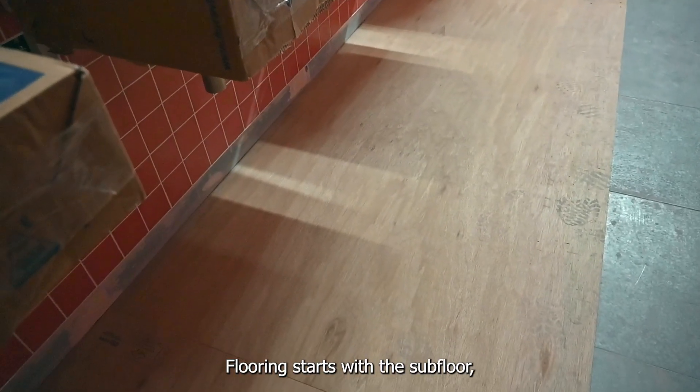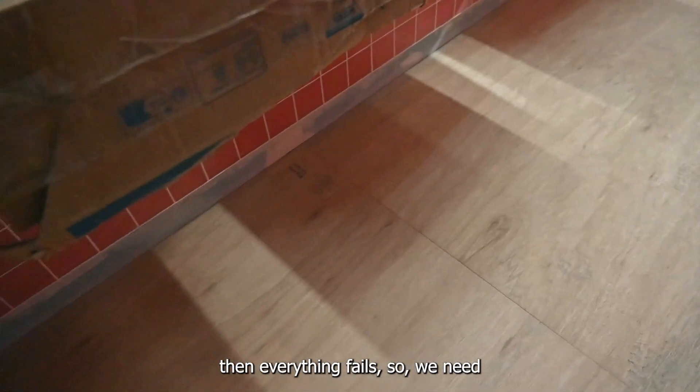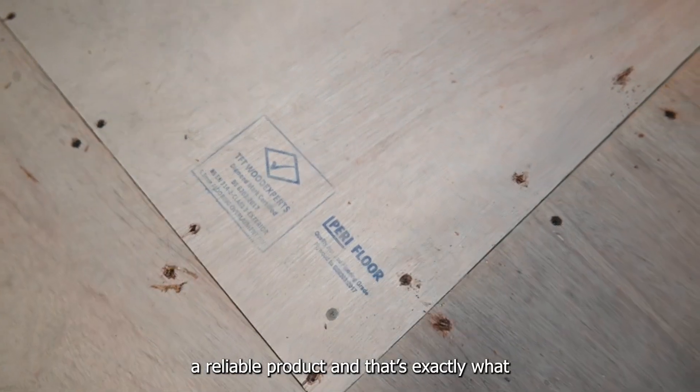Flooring starts with the subfloor, so if the subfloor is failing then everything fails. We need a reliable product, and that's exactly what we get from PERI.